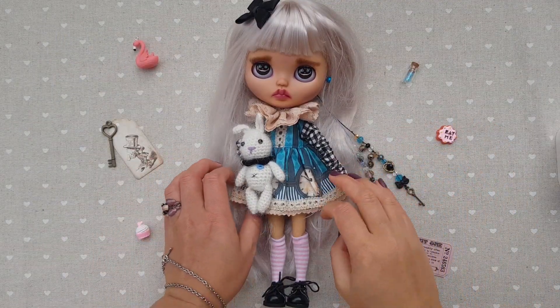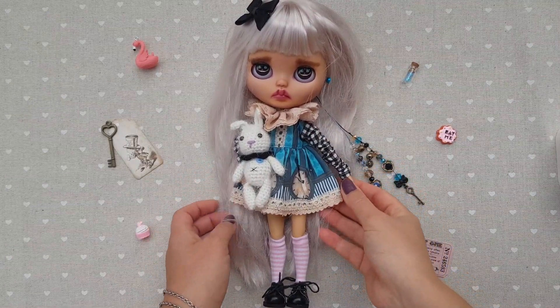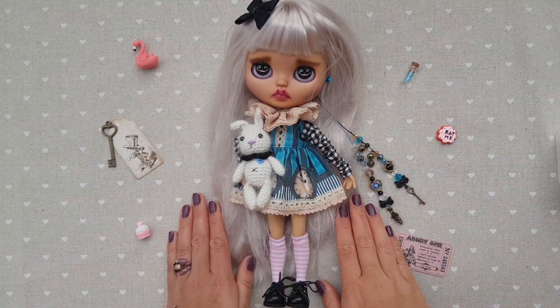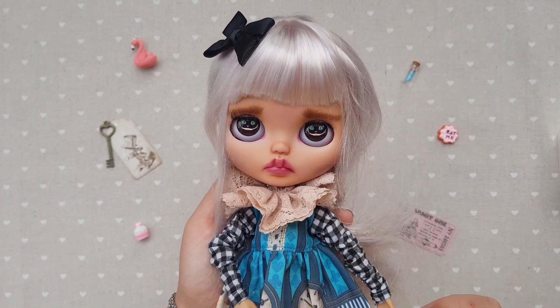This is our gorgeous girl. I called her Timeless Alice — I hope you like her. If you wish to know what kind of elements of custom are present in this Blaze doll, just stay with me. I will go from top to bottom.